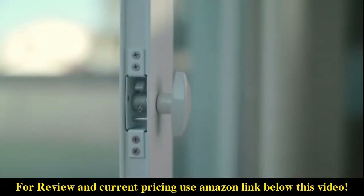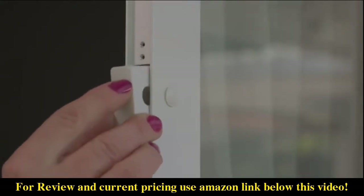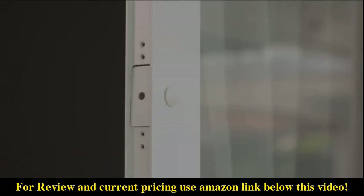If you choose not to use the universal lock assembly, install the rectangular hole plug in the locked cavity on the open side of the assembled door panel.